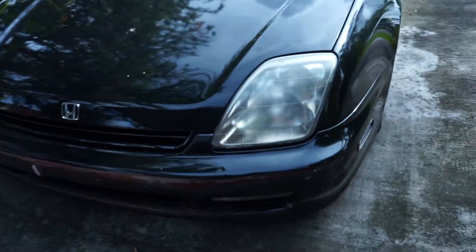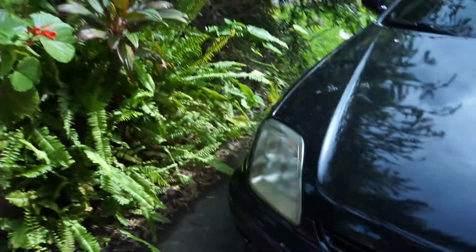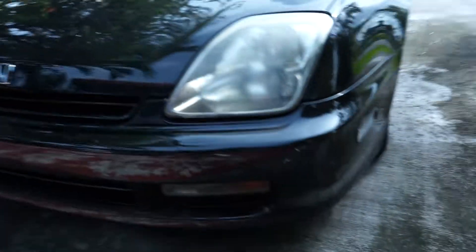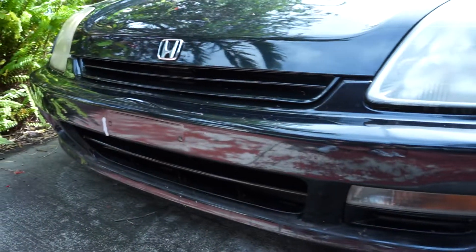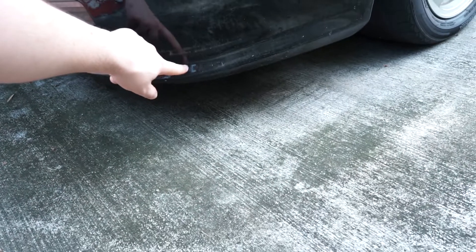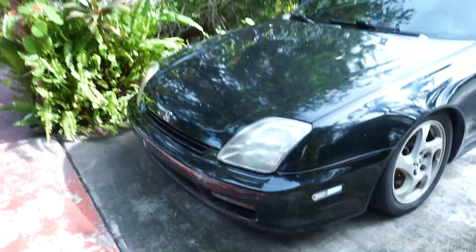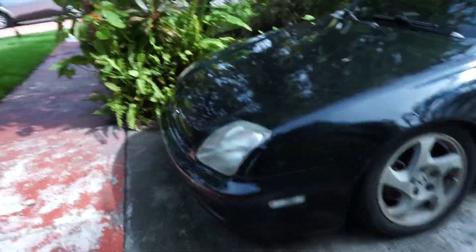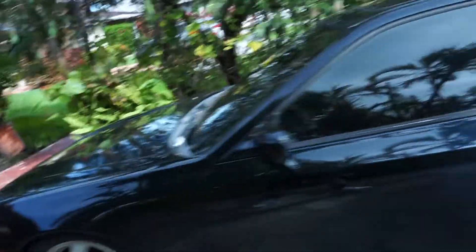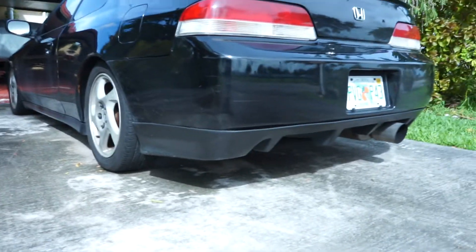The headlights are a little fogged up and hazy. We'll polish those up real soon to get this thing looking nice. The bumper needs a little bit of work — it's not 100% perfect. It used to have a front splitter, but it ended up breaking on the highway. Honestly it kind of turned out for the better. I kind of like it more without it — it looks a little cleaner up front. It also came with a diffuser in the rear.